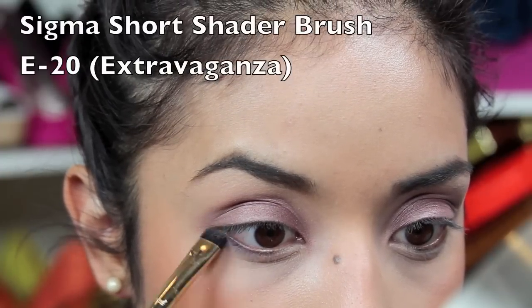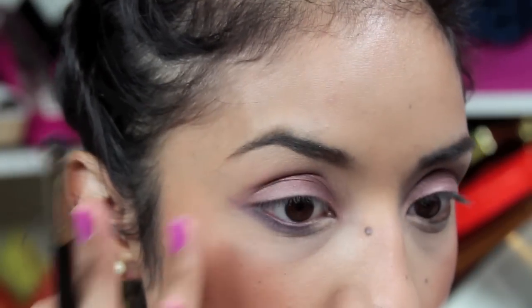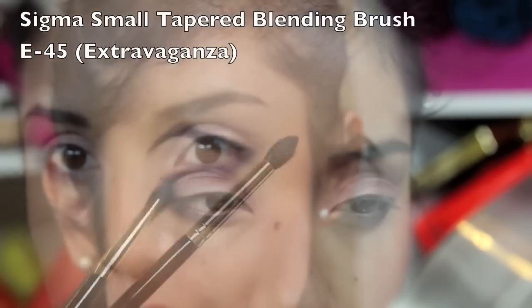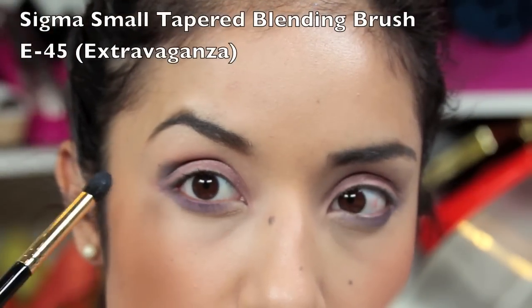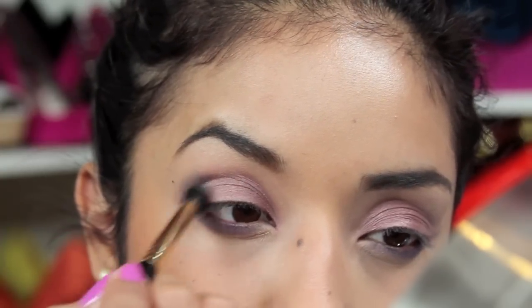Next I'm going to go into the dark purple of the palette and using a small short shader brush I'm going to buff it into the bottom outer corner of my eyelid. Then I'm taking a darker gray from the palette and buffing it into the brow bone and crease.